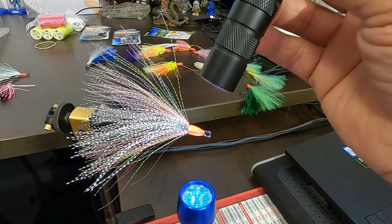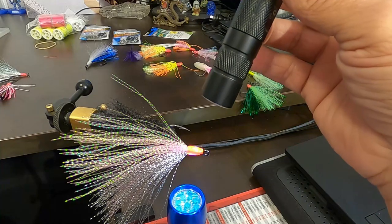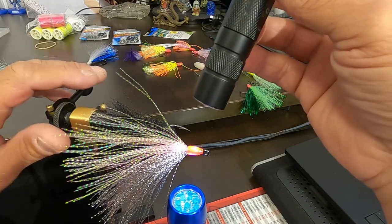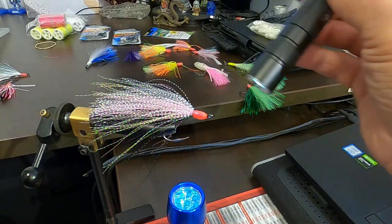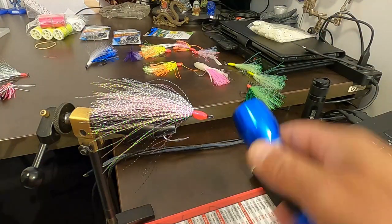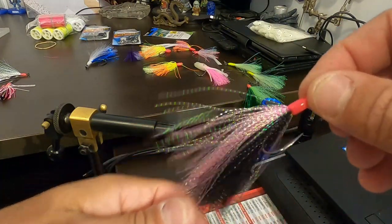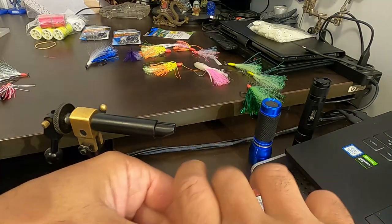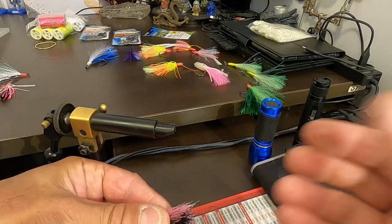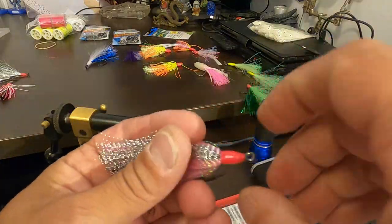Paternoster, Australian style, flatline — whatever you want to do, they work. They're great for snapper. That should be rock hard now. You don't have to trim the ends off, but I like to just to make it look neat. That's it — look at that, rock hard. You can see they're all roughly the same length. Just cut them off like that — you've got a pink stripe on the side, black underneath, silver on top. You could use this for many species.